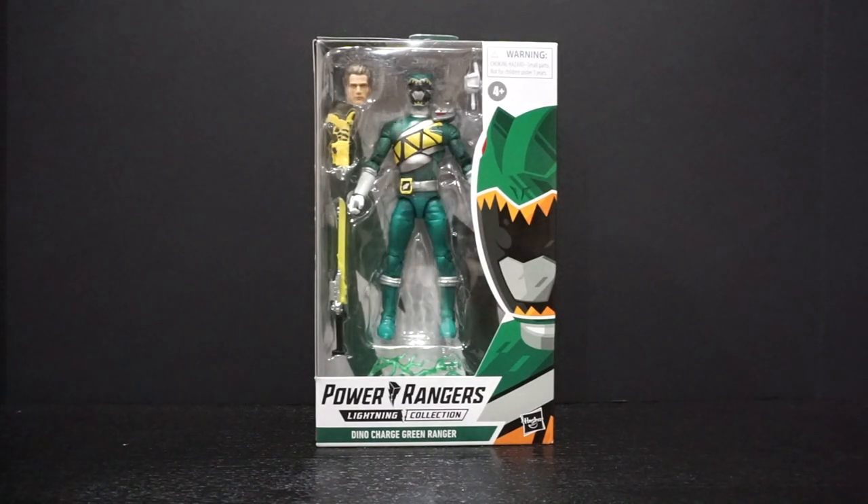What's going on everyone? Anthony here with HGToys and welcome back to another video. In today's video we are going to be reviewing the Power Rangers Lightning Collection Dino Charge Green Ranger. This shipped out for me from GameStop this week, took a few days to get here. Kind of weird that I haven't gotten any of the other Rangers in this wave, which is Wave 10. This is the first figure of Wave 10 that I own.